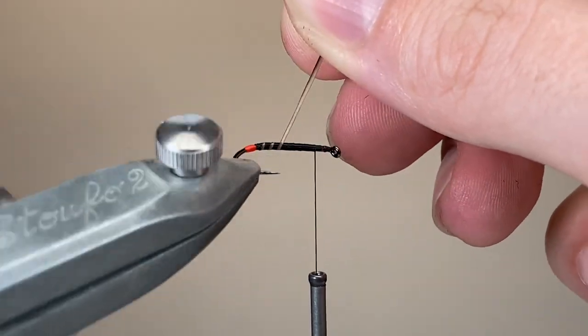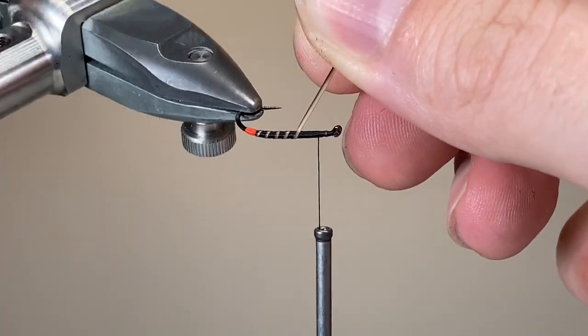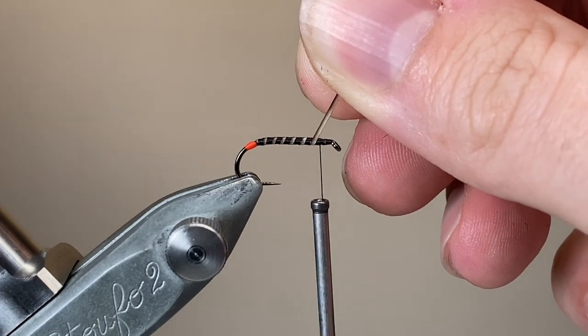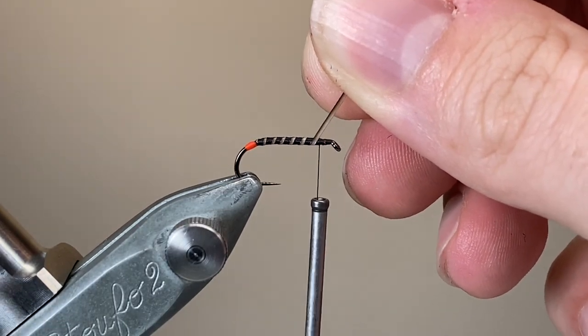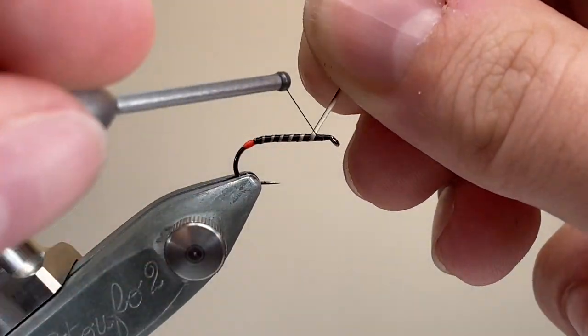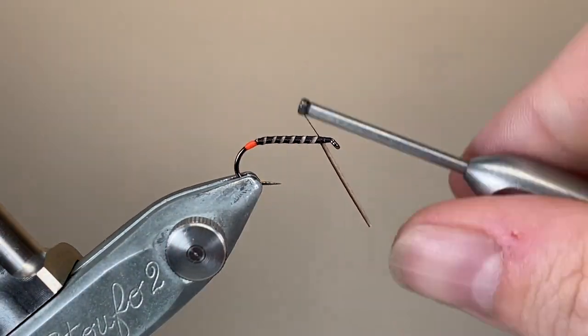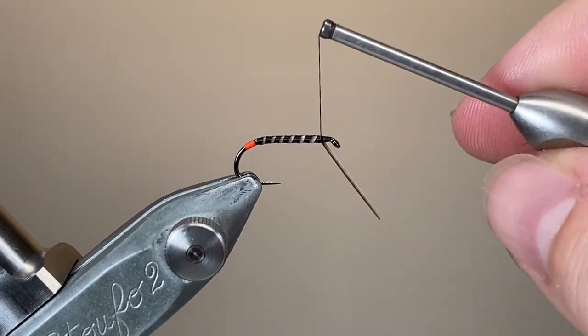Using my fingers and my rotary vise, I'm going to wrap in nice, even but open turns, leaving plenty of black showing through, and you can see that the quill gives a really nice segmented effect. It's quite pronounced on the naturals, this segmentation, so it's well worth representing on your imitation patterns as well.